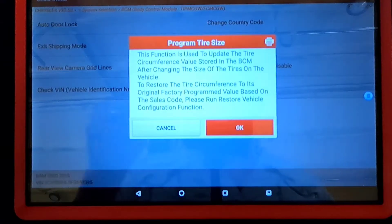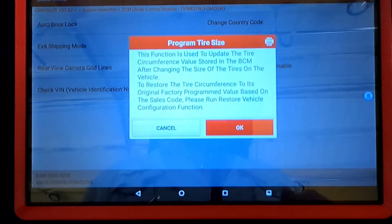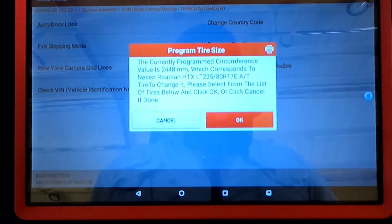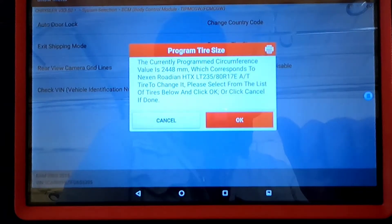This function is used to update the tire circumference value stored in the Body Control Module after changing the size of tires on the vehicle. To restore the tire circumference to its original factory programmed value based on the sales code, run the Restore Vehicle Configuration function. The currently programmed tire size is 2,044.8 millimeters, which is the factory tire size.